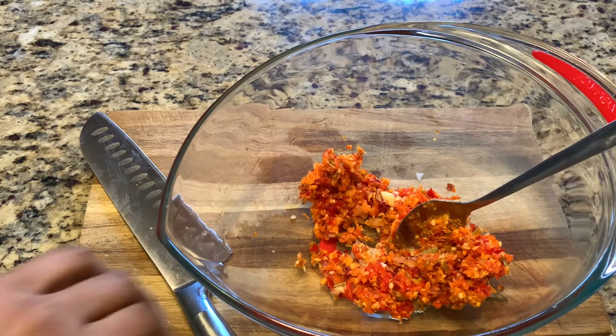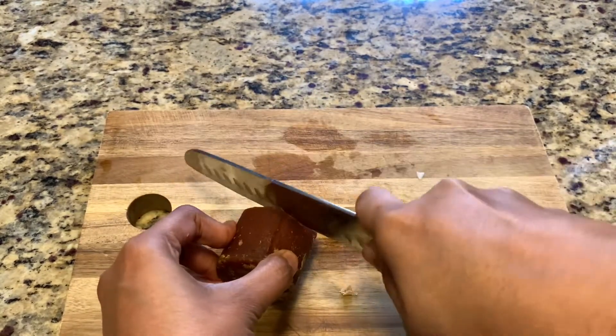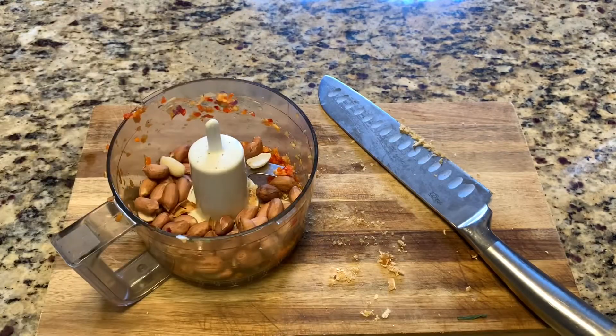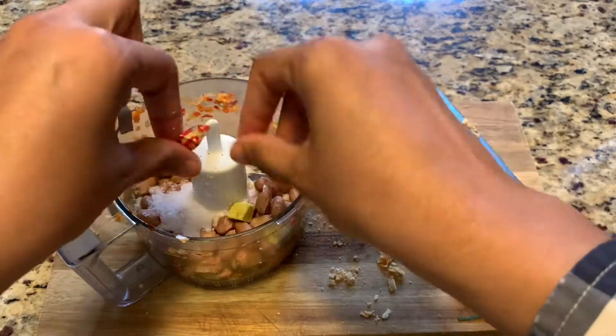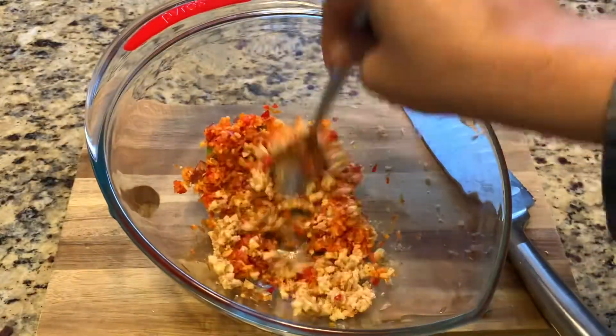Next step, I'm going to blend the palm sugar. This is palm sugar — it's available in an Asian store and it gives a really nice, light sweetness. I'm adding the raw peanut, palm sugar, salt, and then the chicken cube — that's optional. Just make it like a coarse texture.